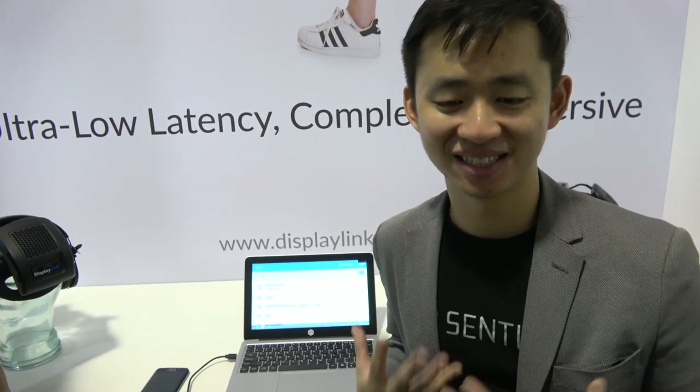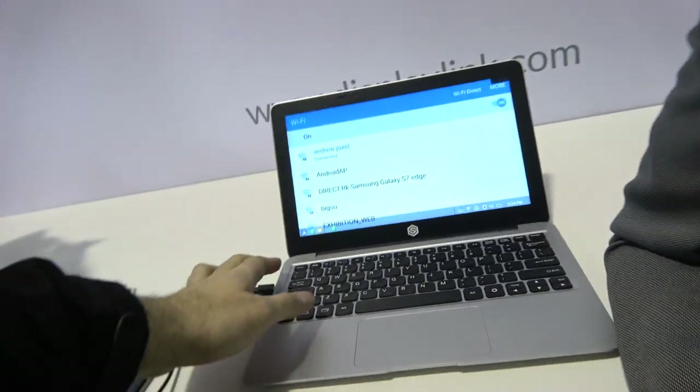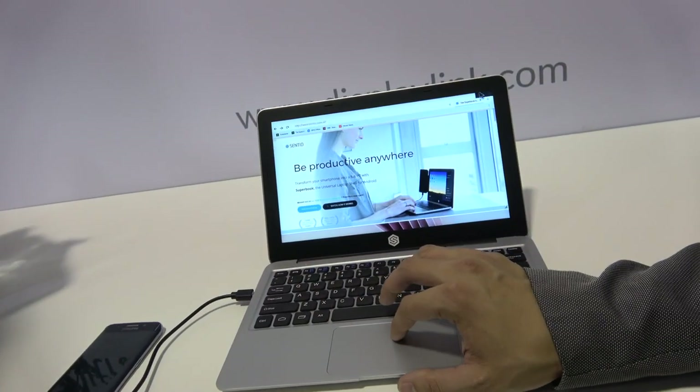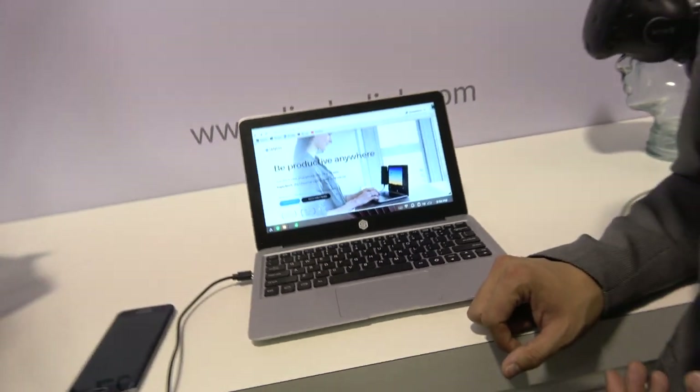Did you launch originally as Andromium because Microsoft had already announced Windows Continuum? Andromium was named for Android Continuum, which also ran into some legal issues. Sentio is the new company name and also the new brand for the operating system. I think Microsoft launched Continuum in 2014, and we launched Andromium a few months after.